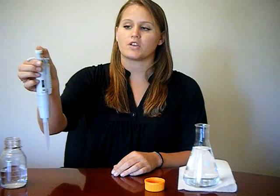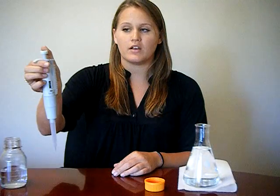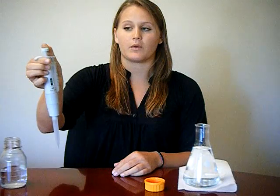The plunger on the top contains two different stops. The first stop comes easily and is used for when collecting a liquid. The second stop is just past the first stop and is used strictly when expelling a liquid.